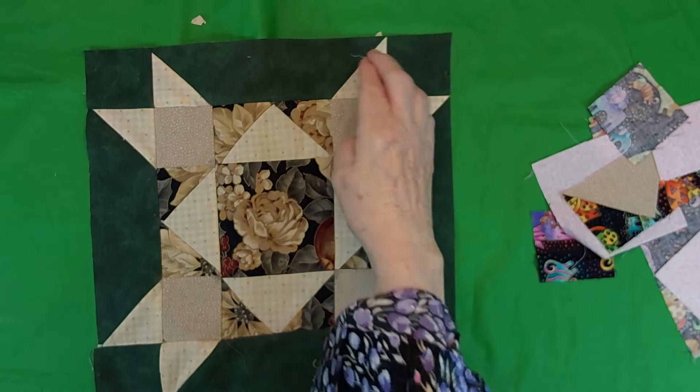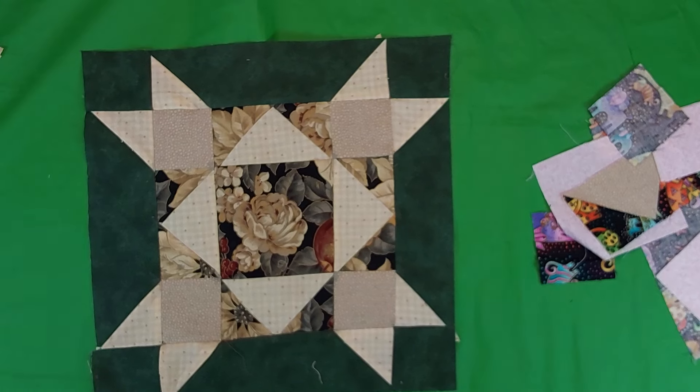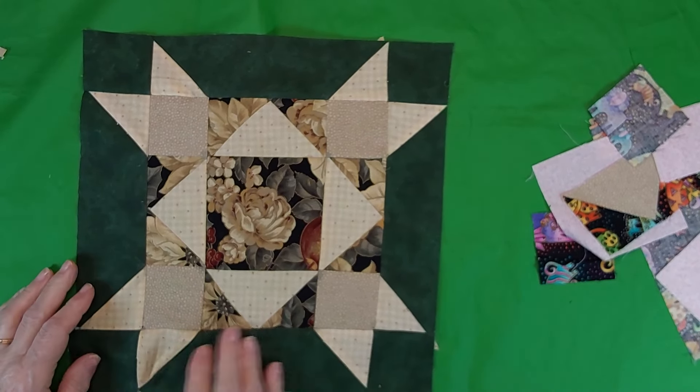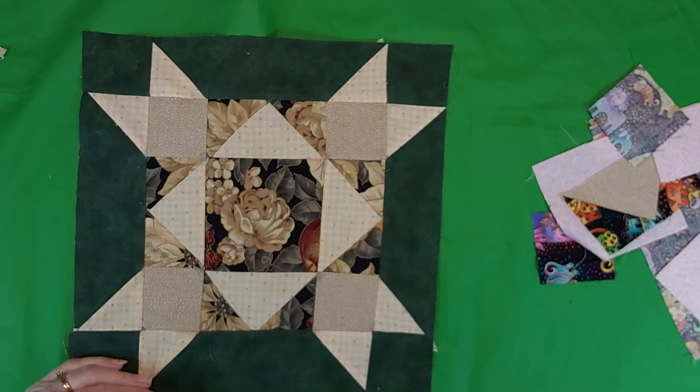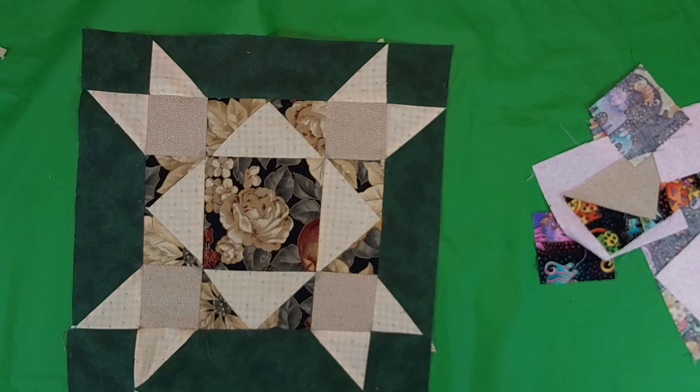I'm Phyllis from iSew and welcome back to my channel. Today I'm going to show you my 11th block from my sampler quilt. It's a very easy one to put together — when you break it down you look at it and think it looks difficult, but you break it down into small parts and there really isn't much to it.